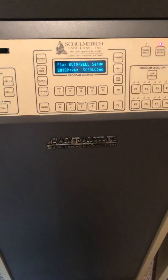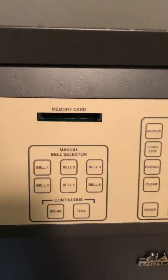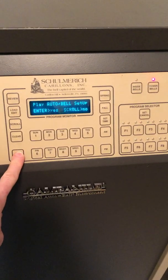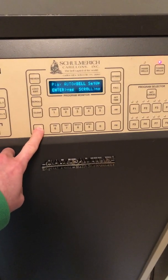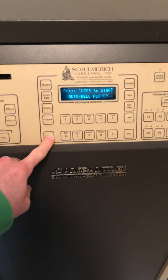And finally we have the auto bell player, which is the music player, which uses the memory card slot for auto bell cards. I'll play the current auto bell setup, which is set up for cast and harp selections for Easter.